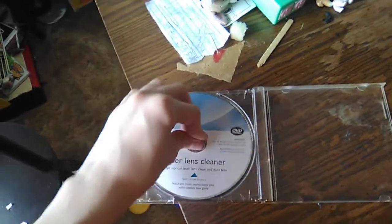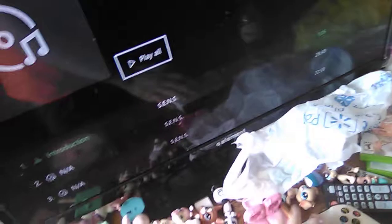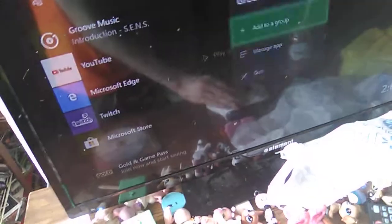Alright, guys, there you have it — that is the Philips laser lens cleaner. I'm going to exit out of here now because I already concluded it. Anyway guys, that is the Philips laser lens cleaner. I hope you guys enjoyed the video. If you did, leave a like please, and I'll see you guys in the next video. Bye.